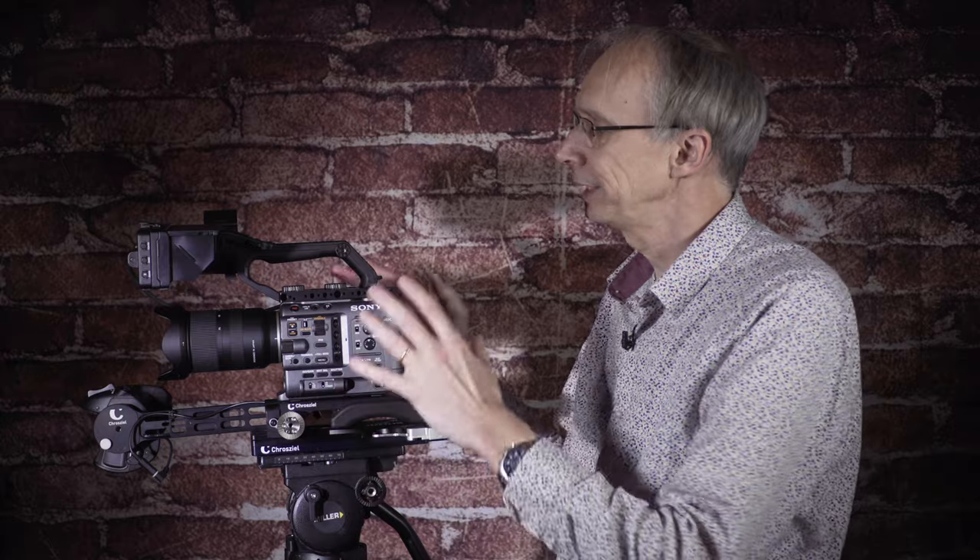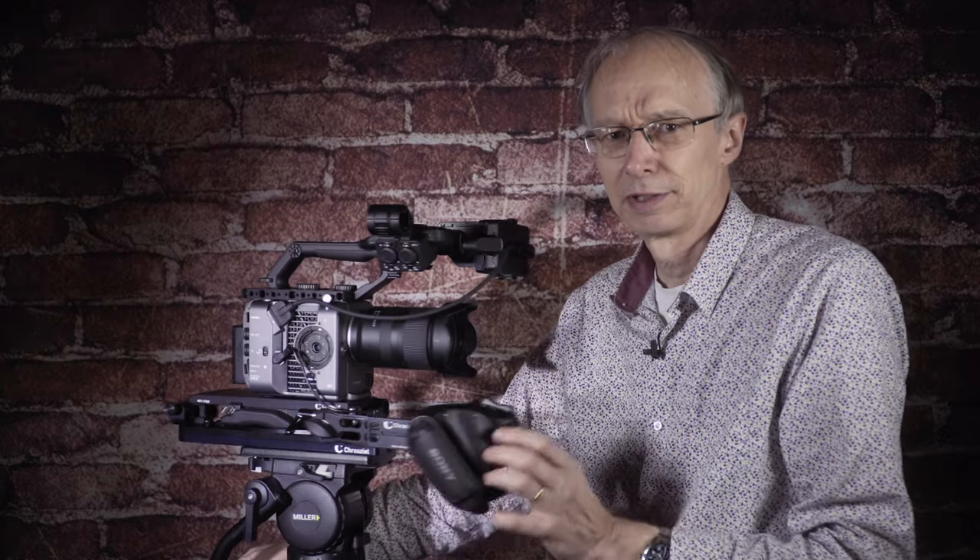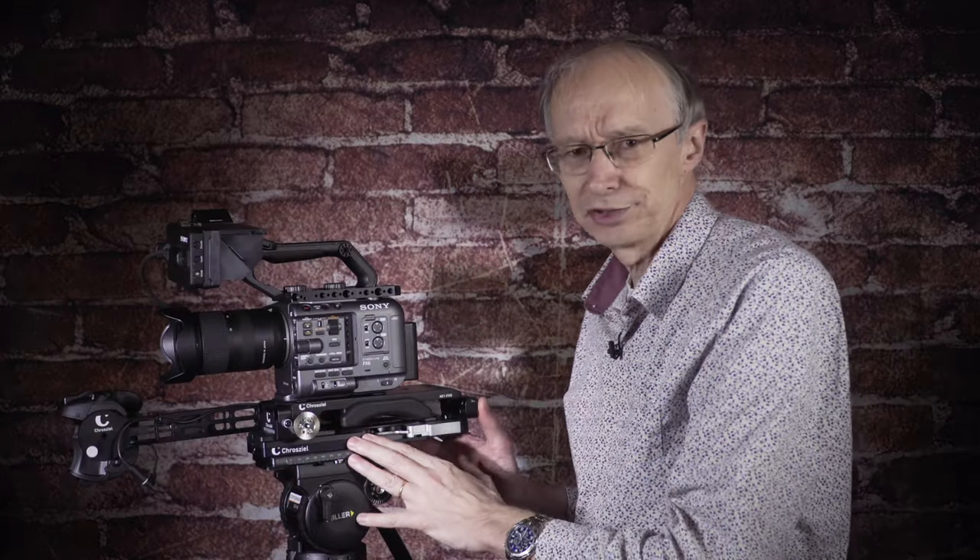So that's it really — the Sony FX6 kit: cheese plate, base plate and arm for your hand grip, as well as the Crozial quick lock plate.